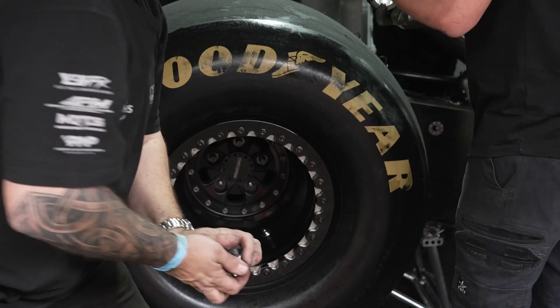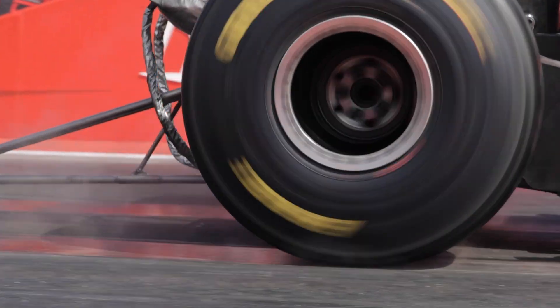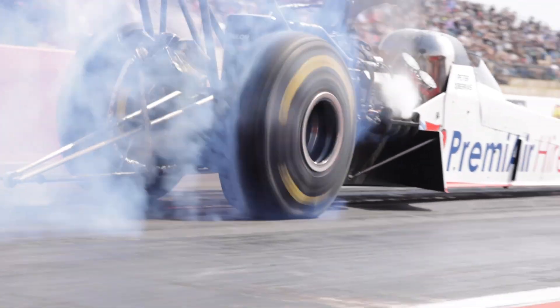I've got some tyres that have got eight passes on them, but we just look at the condition of the tyre — the feathering, the rubber, any cuts, any chunks. They normally get damaged before they get worn out.